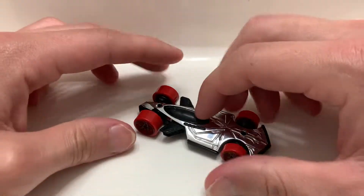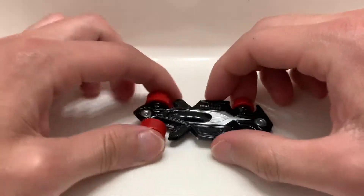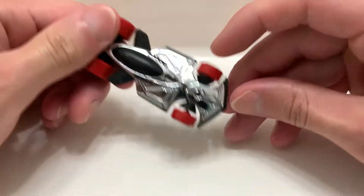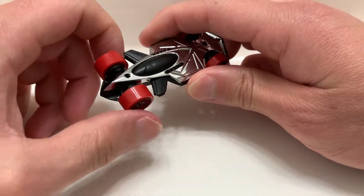So you have this, right? Then you flip it — it also works, and they even detailed it where it looks like it's flippable intentionally. It's pretty sweet. So this is upside down — I'm pretty sure this is the front, but I could easily see this being the front as well.